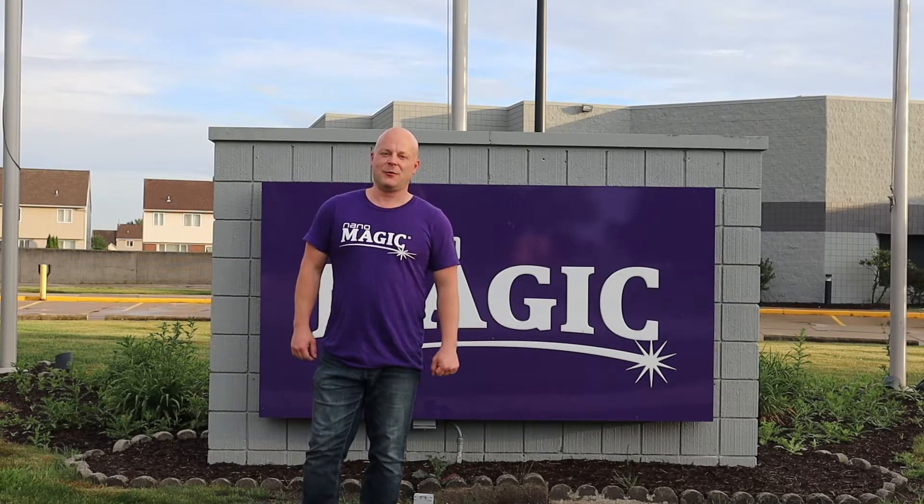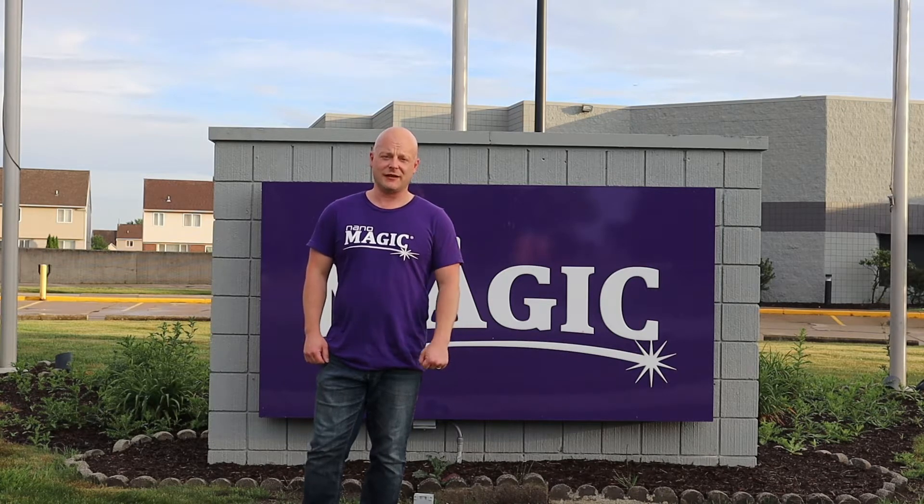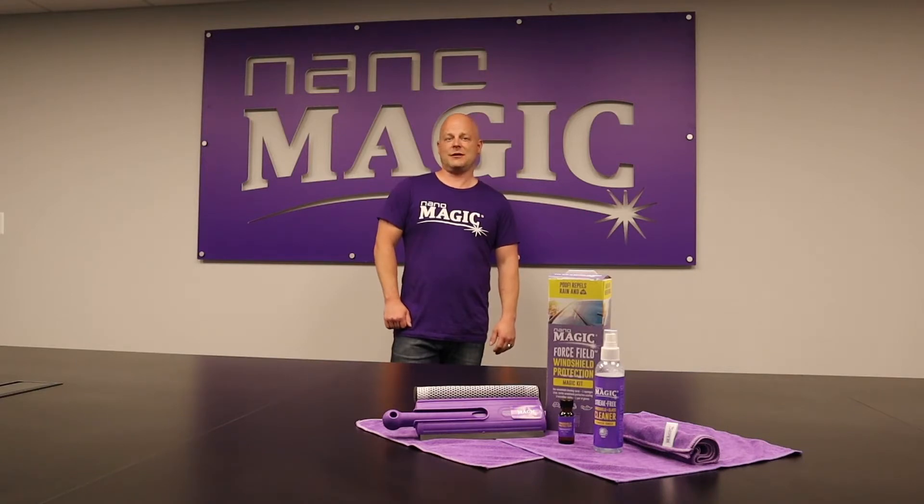Hi, we're NanoMagic. We harness the power of nanotechnology to create solutions for everyday problems, like not being able to see through your windshield in a rainstorm. Our force field windshield protection kit solves this annoying and even dangerous problem.